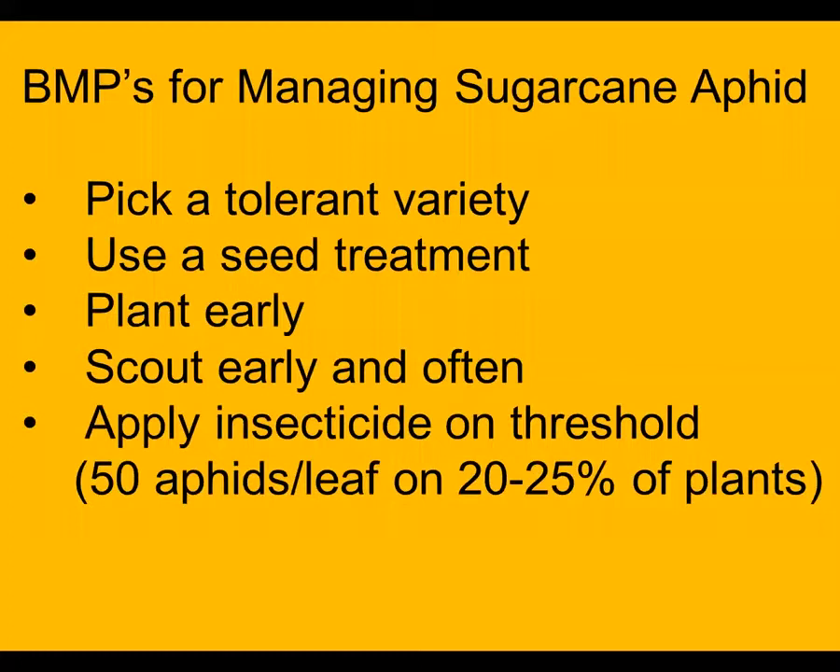We still have to worry about managing sugarcane aphid and do everything we can to avoid having to spray, but unfortunately it seems to be almost inevitable that we have to scout and spray through this pest. The best things to do are to pick the tolerant variety, use a seed treatment, plant early, scout early and often, and apply an insecticide on threshold. Our best guess for a threshold is if we see about 50 aphids per leaf.